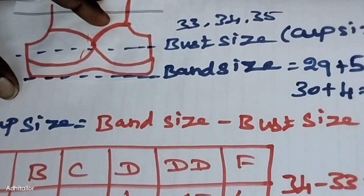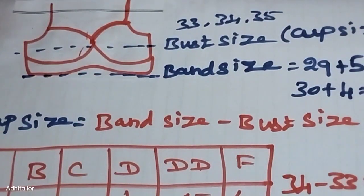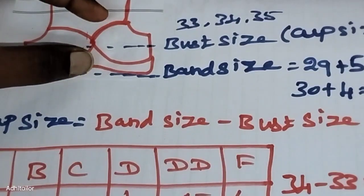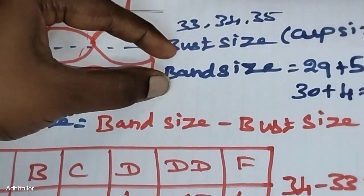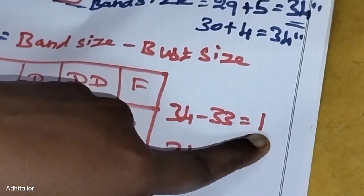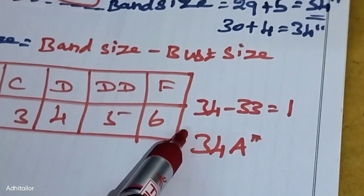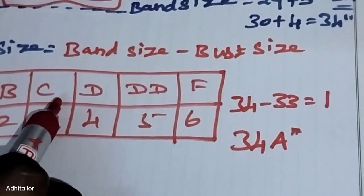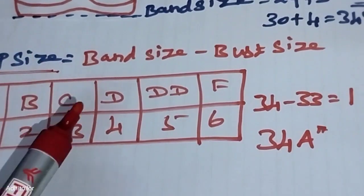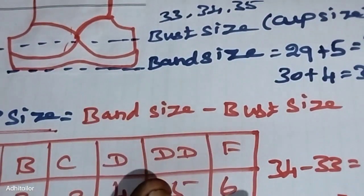If you know your bra size, you can find a comfortable and well-fitting bra. When wearing a bra with a blouse or t-shirt, you need to make sure the size is correct. You can adjust and correct the bust and band size for the perfect fit. Choose the cup size that is most comfortable.